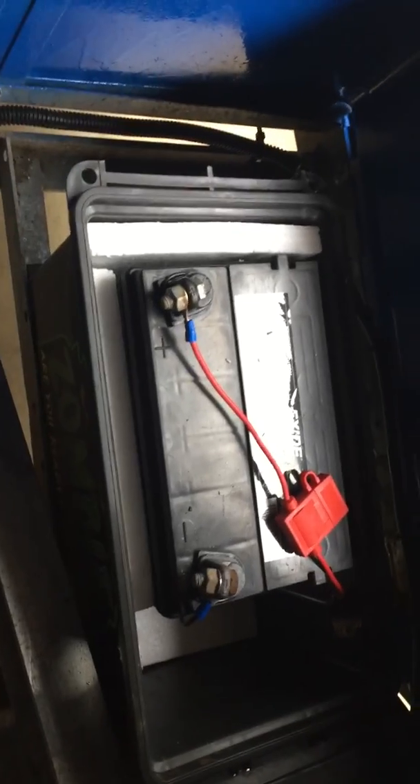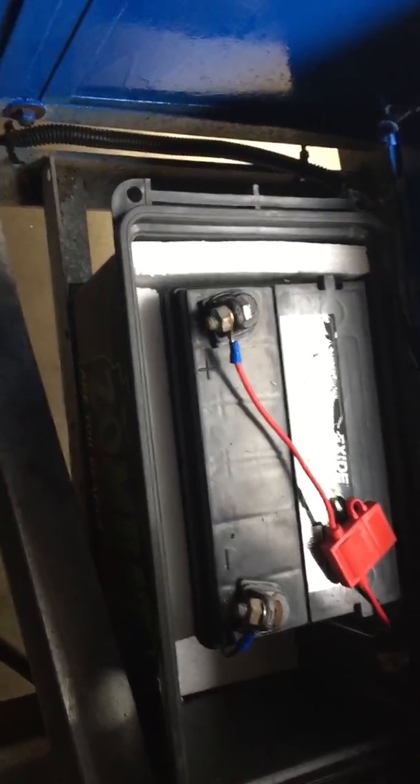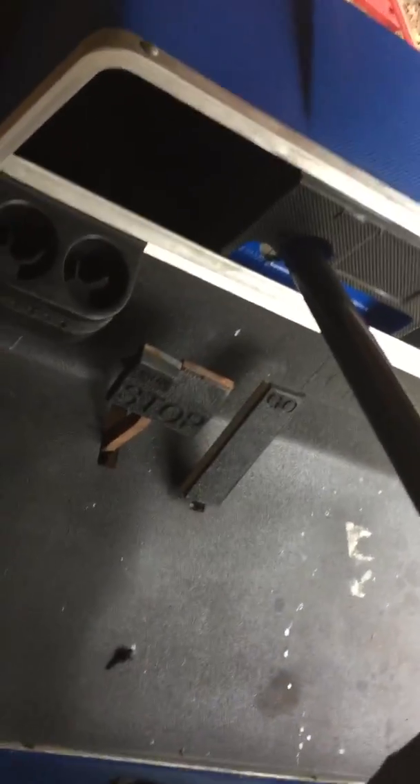One more thing — if you're wondering what the zombie box is, this is my electrical station. I'm running a lawnmower battery, which is plenty of power to start the engine, run the lights, and if I end up wanting to put a stereo on it, that'll work too.